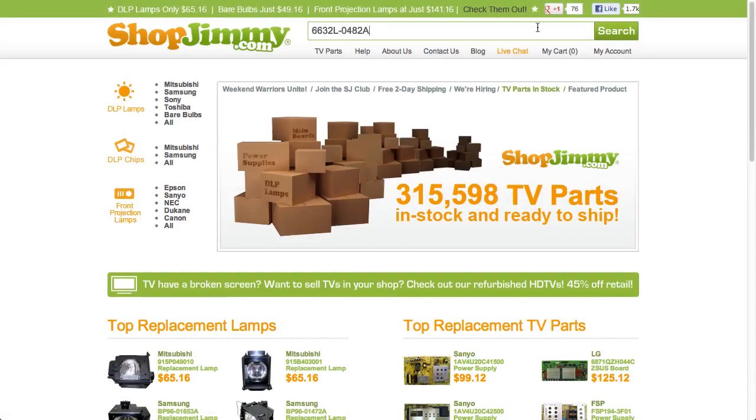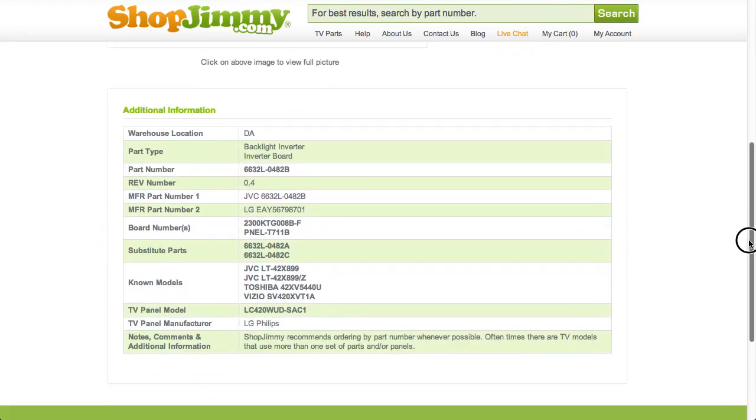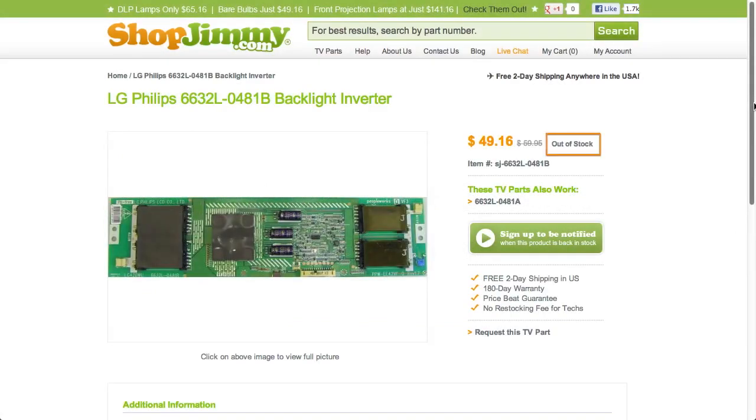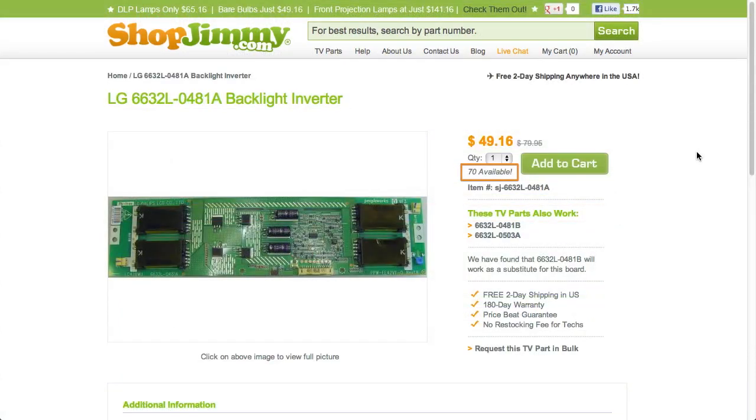If searching your part number directs you to items that have slightly different part numbers, take a look at the product details to confirm that your part number is in the substitute parts field. As long as your part number is found in the substitute parts field, this item will be a compatible substitute and will work in your TV. If your part number is out of stock, be sure to check the substitute parts field on the product page for compatible replacements. These substitutes are guaranteed to replace your original board even if the part numbers on the board do not match.